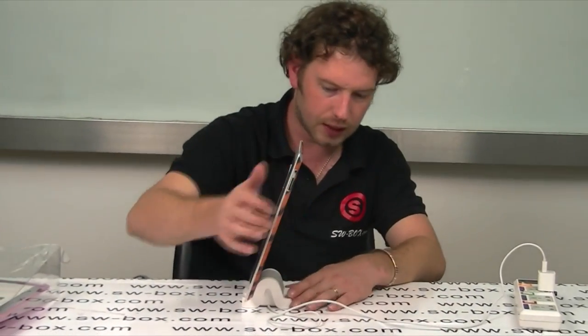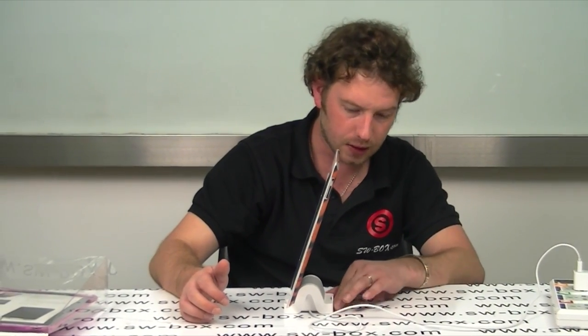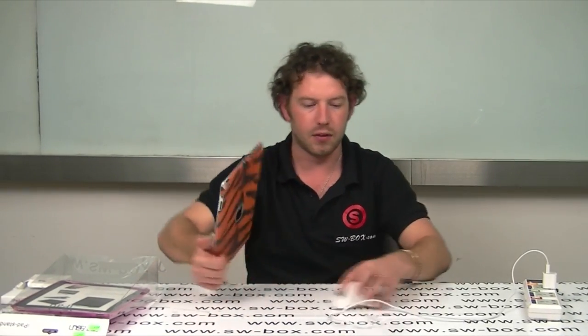To me it looks really stylish. It's nice and light and finished really well. It's made of plastic, nice and smooth and should be really durable. Let's have a look at the case itself.